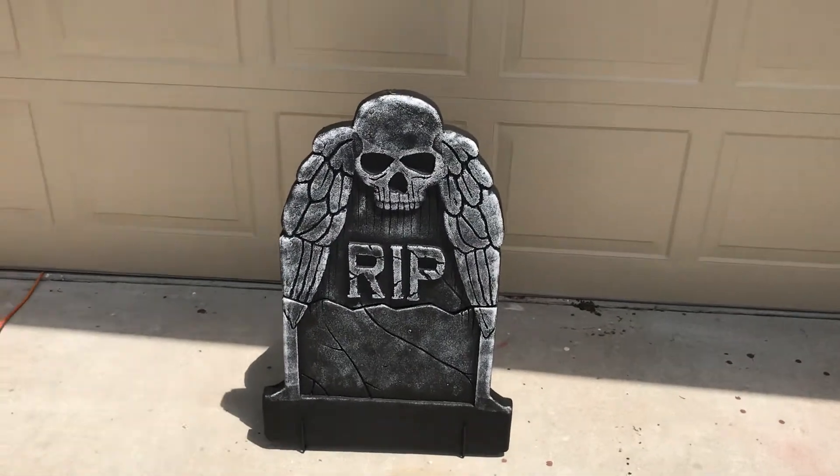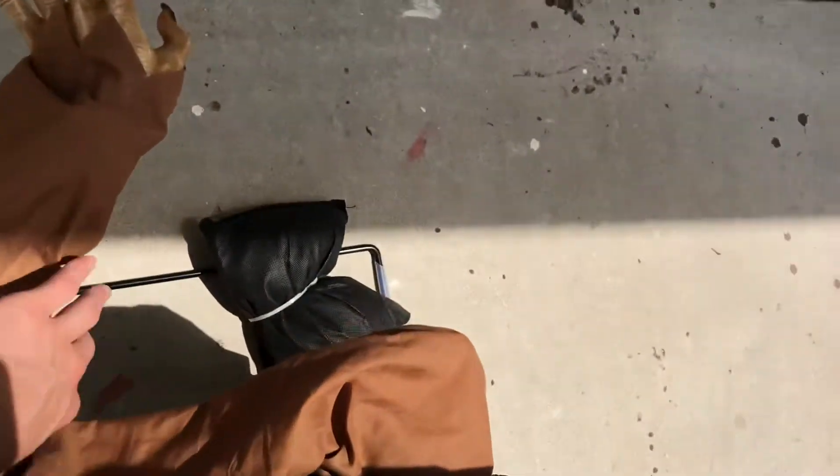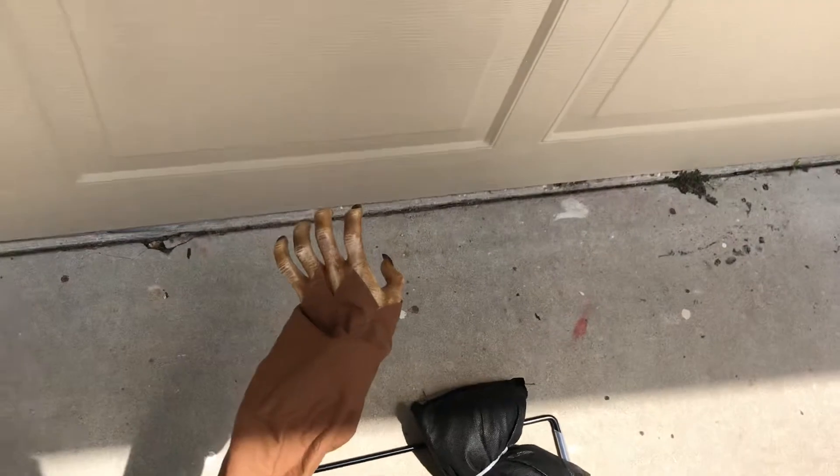Hello everybody, welcome back to Jumpscare Haunts. I know I said I'm going to be doing a few more demo videos today, but I think this will be my last one because I have the other ones put away for now.